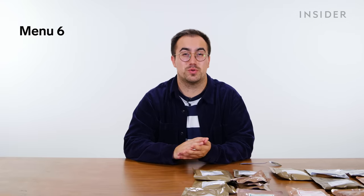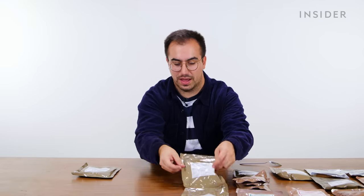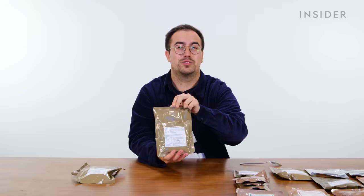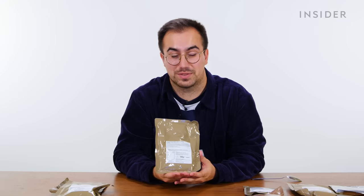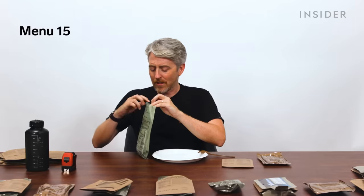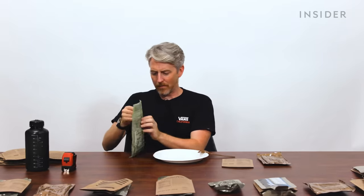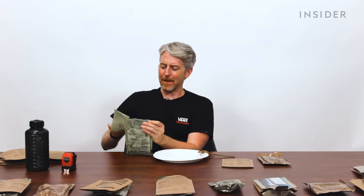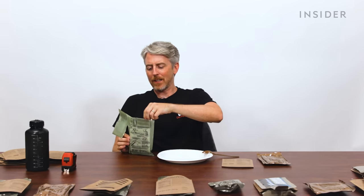Next up is UK menu six, which we've actually already covered — it starts with an all-day breakfast, then another pasta bolognese, and finishes with steak and vegetables with dumplings, which I will absolutely not be trying again. For the US, this should be the Mexican-style chicken stew. There's another tear here to remove the MRE — very smart, a second spot to tear so it's easier to grab the MRE out.